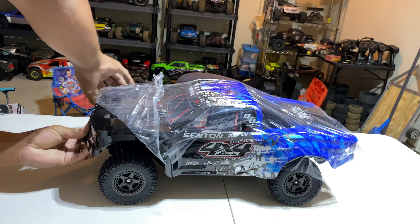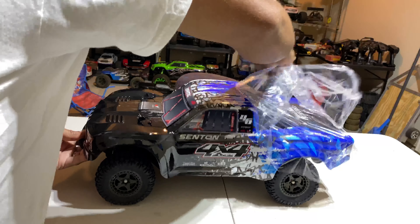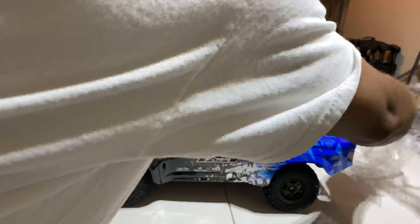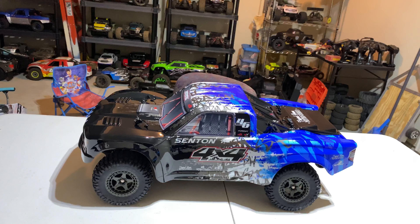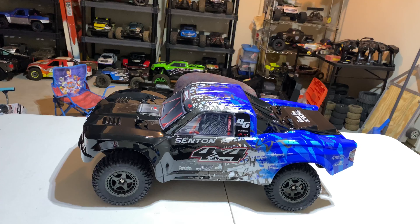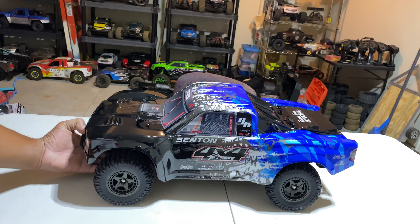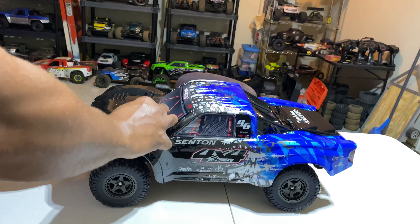All right, next we'll move on to this box — we know what's in here. This is an SLT3 remote. This one feels pretty good in the hand. I just did an unboxing of the Big Rock the other day, so same remote basically.